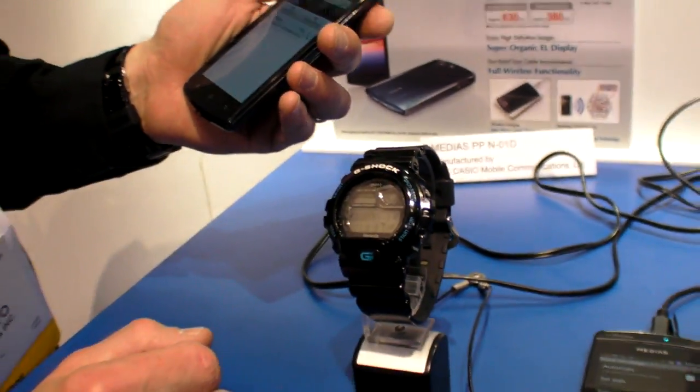How long does the battery last for that kind of functionality? Because this is Bluetooth low energy, the battery lasts approximately two years based on 12 hours of linkage per day between the phone and the watch. That's all part of Bluetooth low energy — it's pretty incredible.